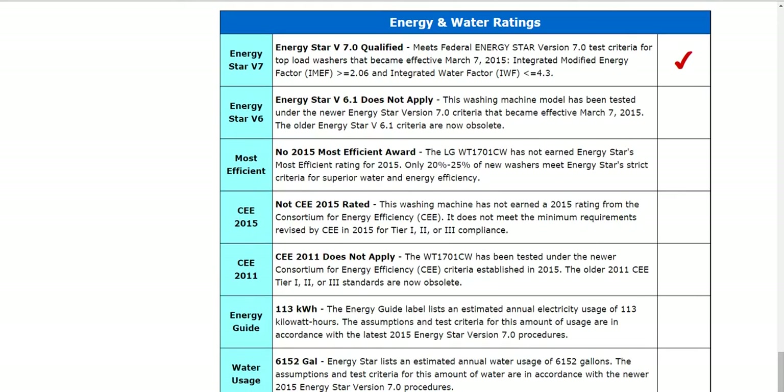One thing to note about the Energy Star qualifications: it does meet or exceed Energy Star. And there is one thing to note when you compare models — don't just stop there, but take a look at the actual modified energy factors and water factors and see how energy efficient a model really is by comparing those numbers.